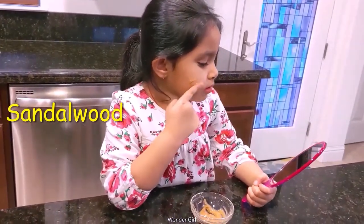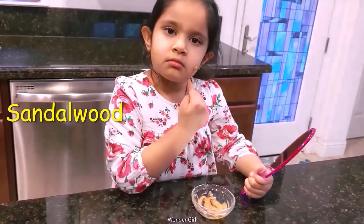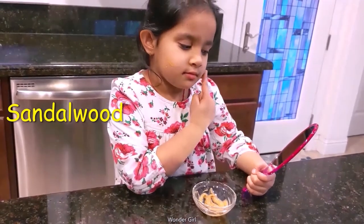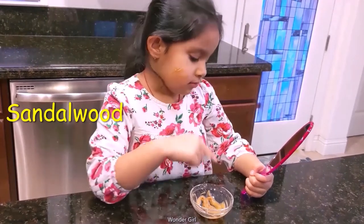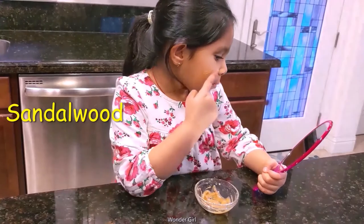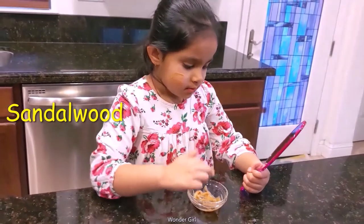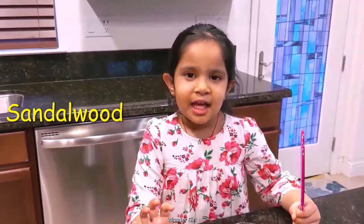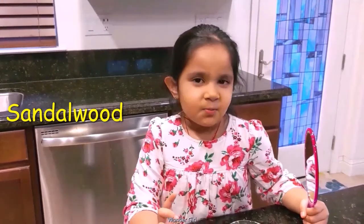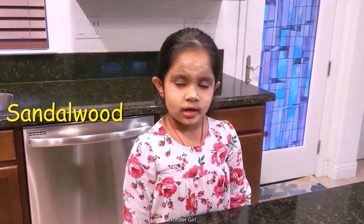It's made of apple. I'm going to put it on my face and keep it for some time, and then the pores are going to open and have a cooler feel on my face. It's dried now and I can wash my face.